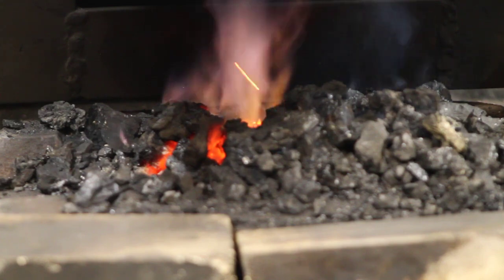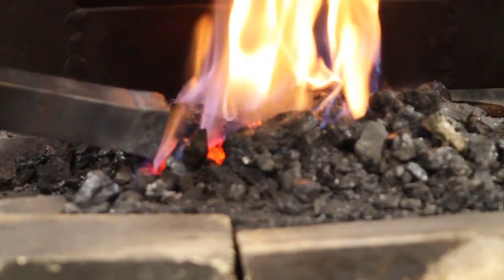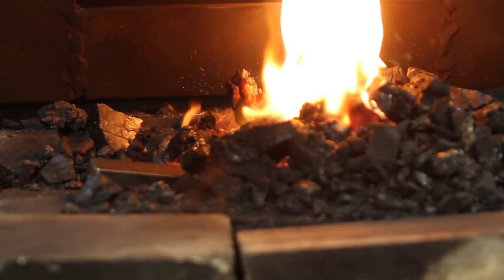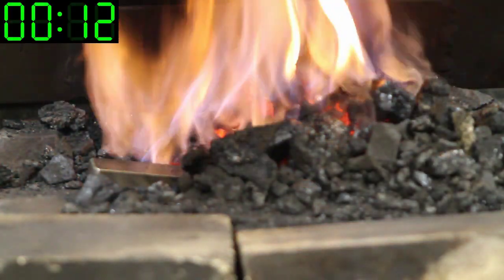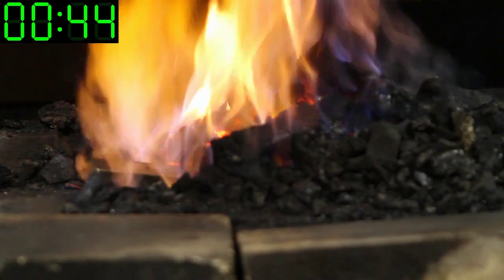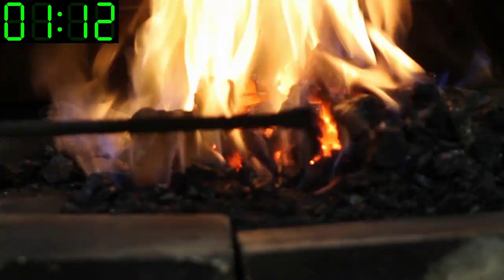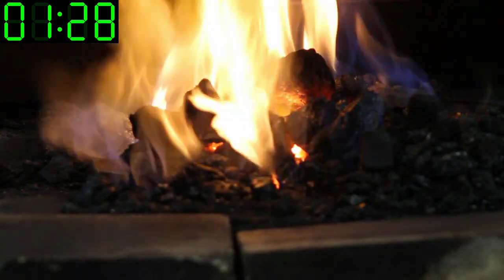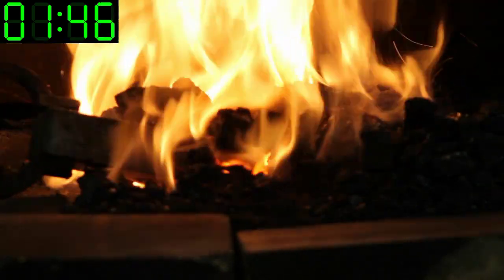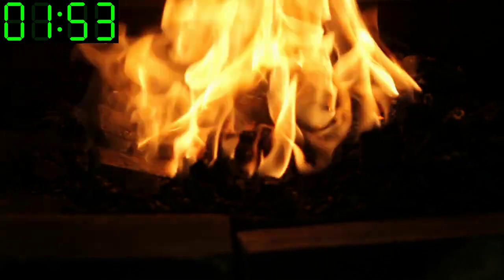Now let's look at doing the same project with a coal forge. The coal forge has several advantages - the primary one being that it has a very high heat output compared to my induction heater. It also has relative ease for heating awkward shapes. Further, there's a little less scaling due to the low oxygen atmosphere in the fire. It does have some disadvantages: it's dirty - not just dust and smoke, but clinker that builds up and clings to the work. But for me, the primary disadvantage is how slow it is to come to full heat. This fire had been going for about 20 minutes and still isn't really up to heat.